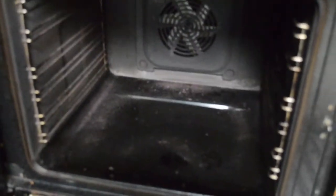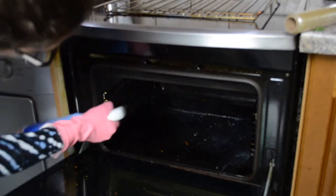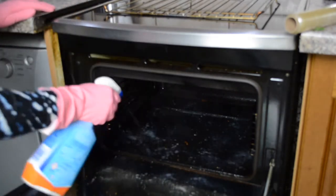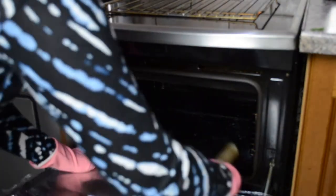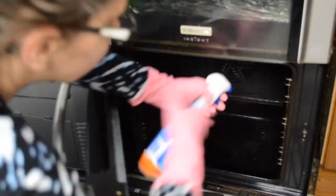You can use any oven cleaner — spray it on nicely and then use bin bags or cling film to wrap it overnight. That keeps the moisture on, and I have to say the next day there's no scrubbing. I did use a brillo pad just to make sure everything came off, but it saved me so much time.